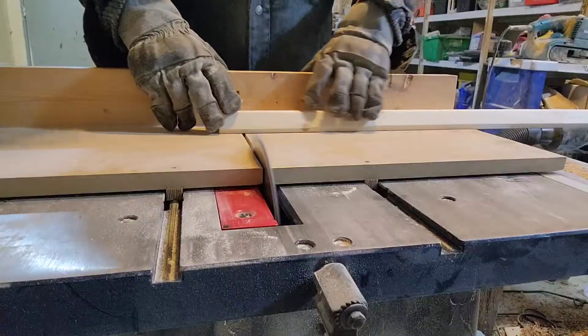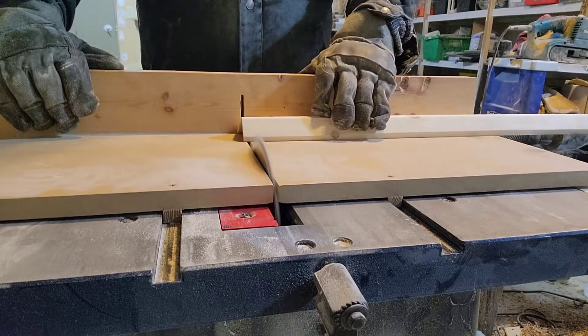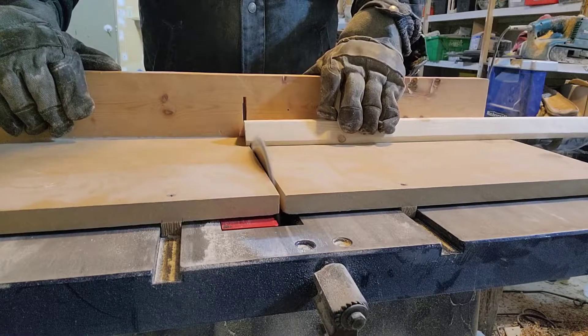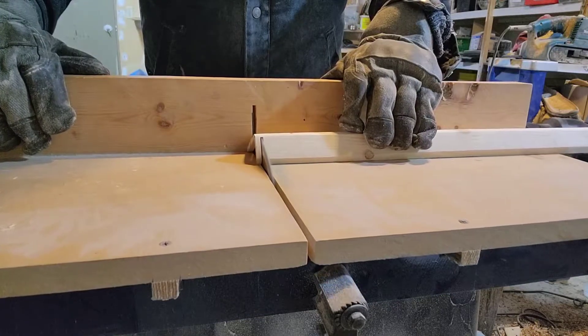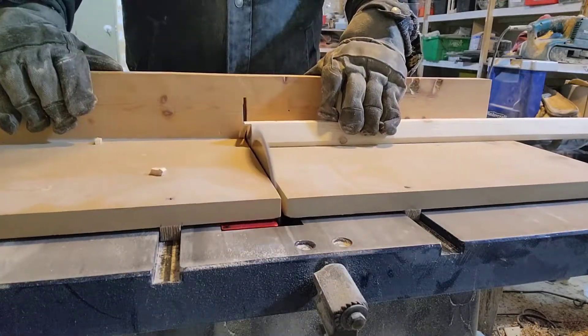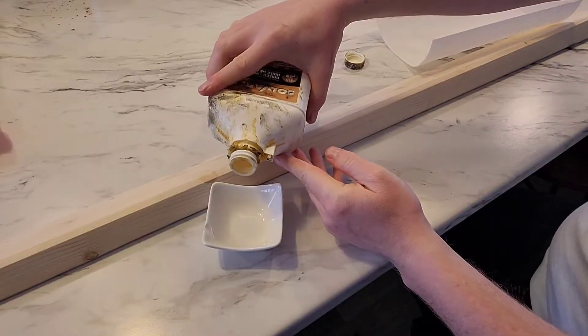I was going to trim the bottom of the cap to have a 45 as well, but after I gave it some more thought I decided against that — it's just going to be more work than I needed to do. So here I'm trimming it to final length, and I didn't set my blade high enough. I wanted to go really slow so as not to cause it to chip.